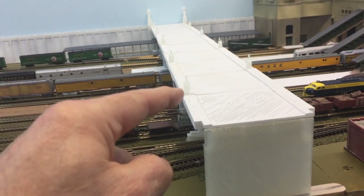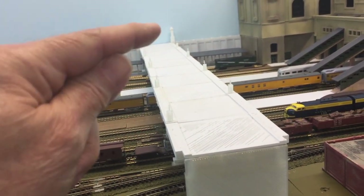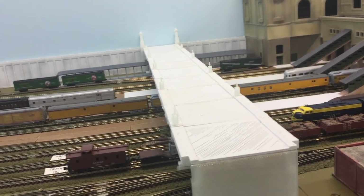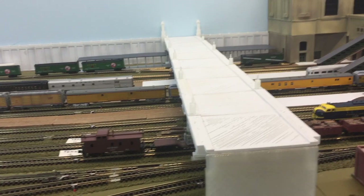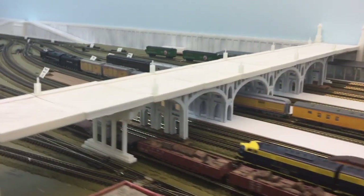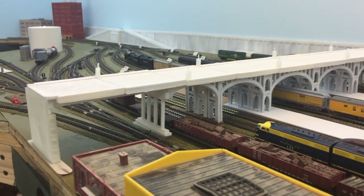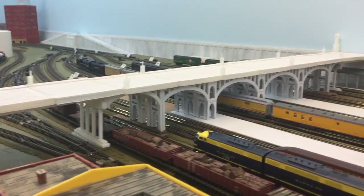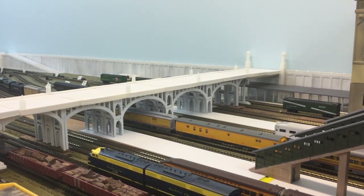I've already done the test install of some lights that hang on the sides. The ones up here on the deck will be on each side, and they kind of come over and loop. I'll show a picture of it in the video. This is supposed to look like — from an HO scale standpoint — the Main Street Bridge at Kansas City. It's just my rendition of it.